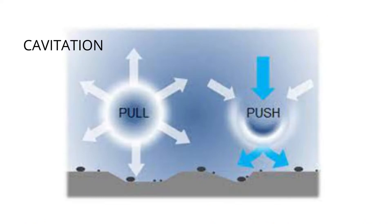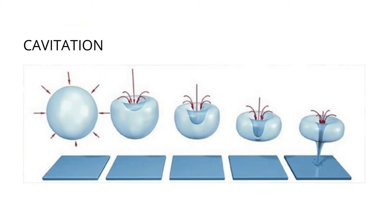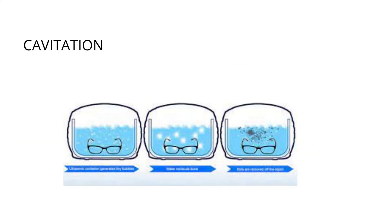The ultrasonic cleaning process uses mechanical vibrations to remove soil from surfaces and lumens of surgical devices. The sound waves in the liquid produce bubbles that create a vacuum-like scrubbing action, dislodging soil from surfaces. This effect is called cavitation.